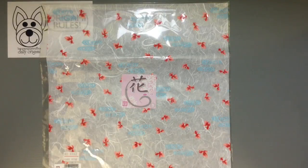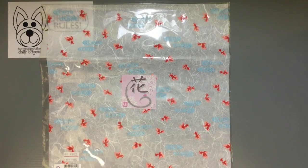It's not exclusively origami paper — they have lots of other really nice pens, notebooks, diaries, those kinds of things.